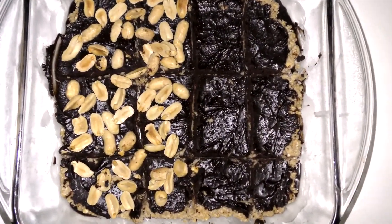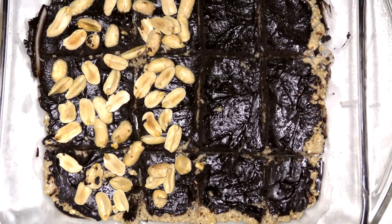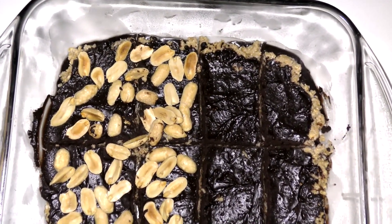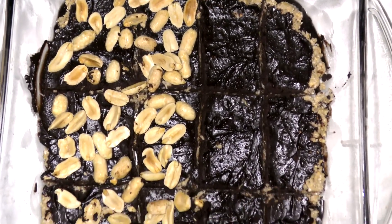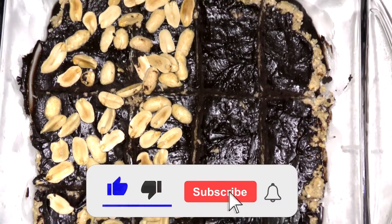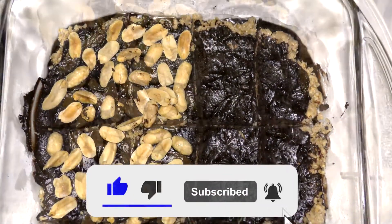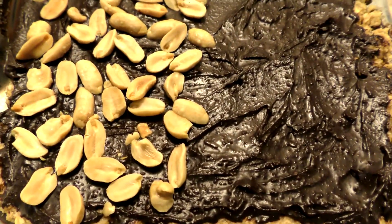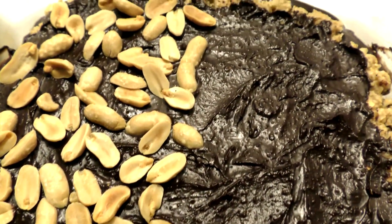And voila, you have your new granola bar that didn't take you even that long to make. It's super simple and really tasty. If you liked this recipe and tutorial, don't be shy — go ahead and leave a like, comment, or subscribe. I would greatly appreciate it, and it will help boost this video for others to see it as well. Thank you so much for watching and have a beautiful day.